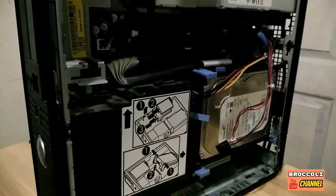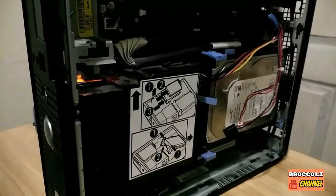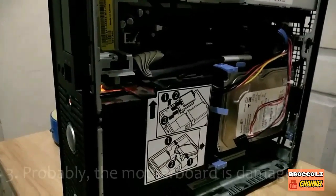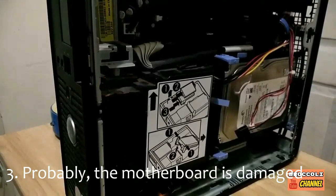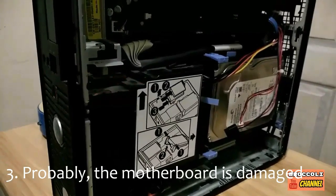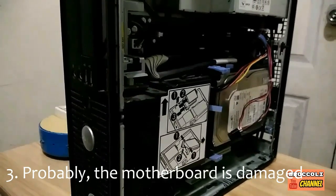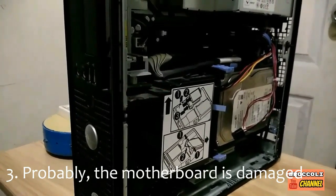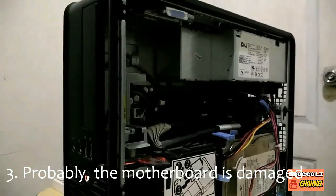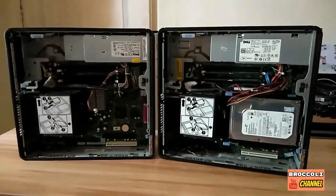I went to the computer repair shop and they advised me that the motherboard is already damaged and needs to be replaced. I tried several things already — I checked the RAM, all good; the hard drive, all good; the power supply, all good. We're now left with the motherboard.